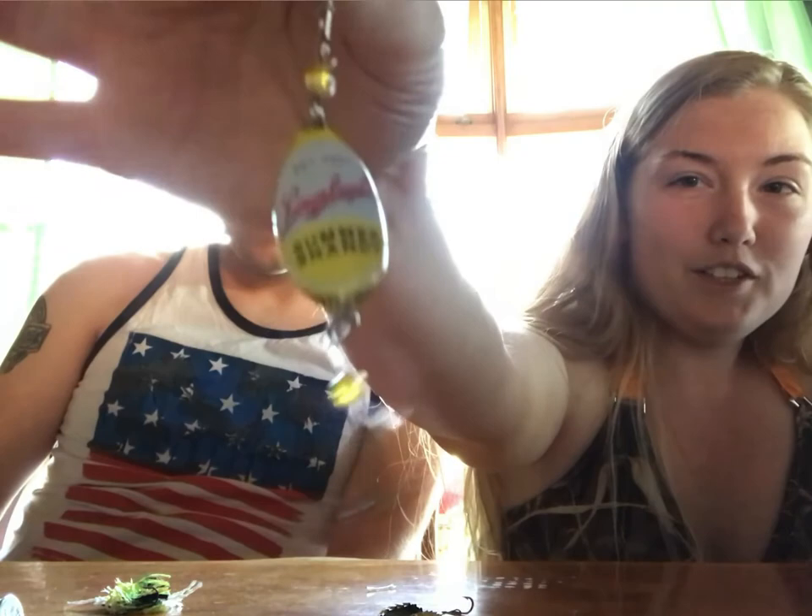State your name and your business here. Well, as I said, my name is Bridget. We already established that. And I was helping Kevin make DIY fishing lures that we're going to test out later in the video.